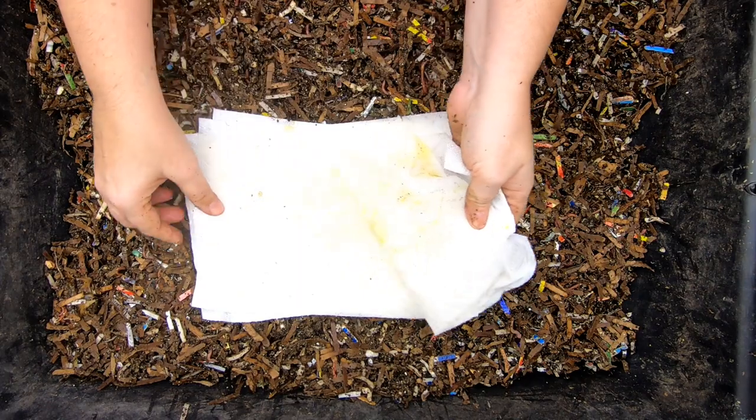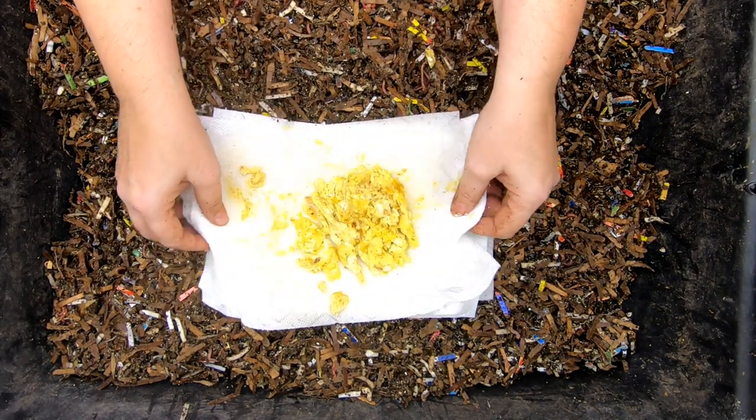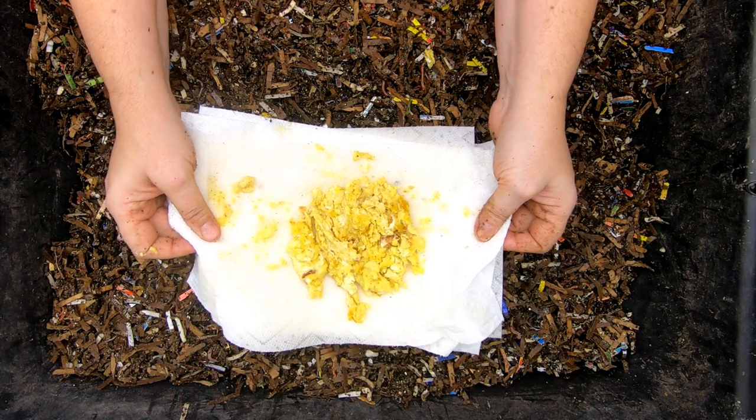We have scrambled eggs here, nothing in them, no salt or anything like that. And then the paper towel that I used to drain the bacon on. So double jeopardy — we've got grease and eggs.